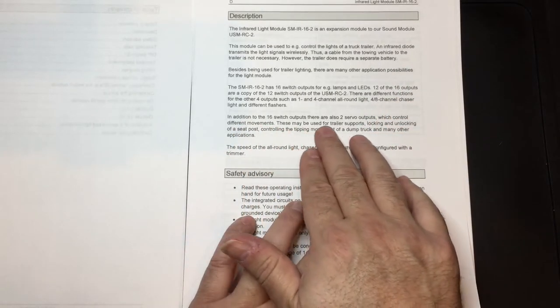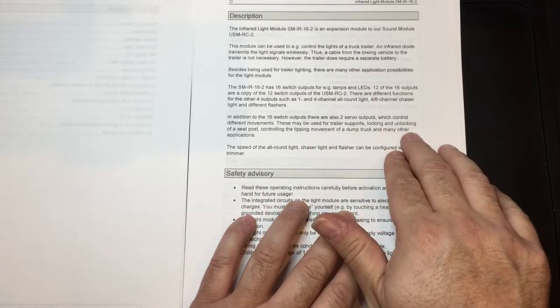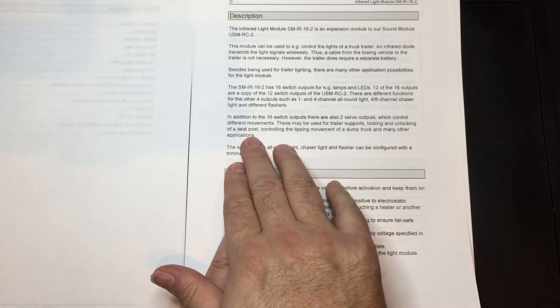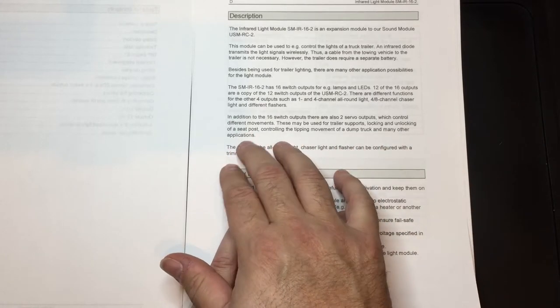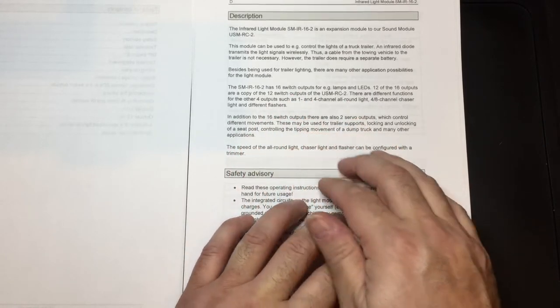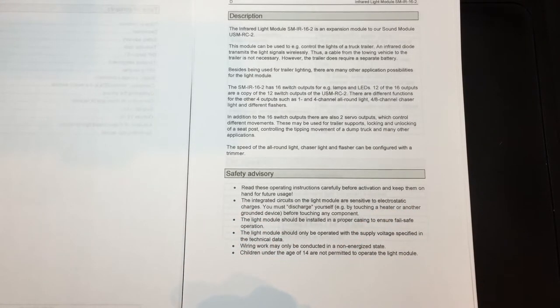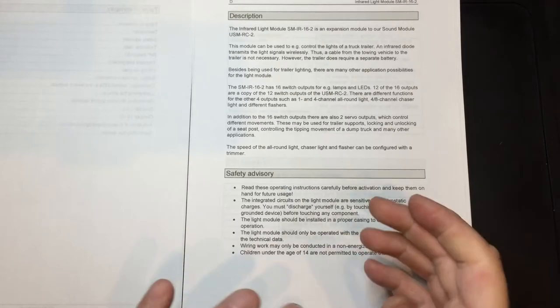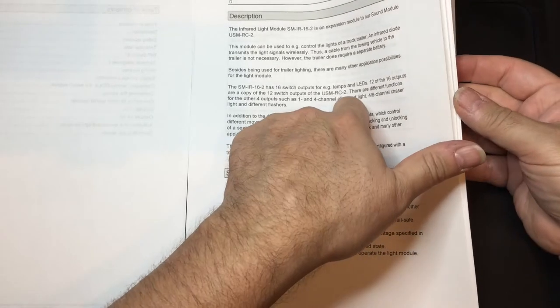Additionally, there are two servo outputs which can control different movements — trailer support legs, locking or unlocking a seat post, or controlling the tipping movement of a dump truck, and many other functions. Because they are servo outputs, you can connect an ESC to them, but bear in mind ESCs have BEC circuits, so be cautious. You could even connect an electronic speed control there to run a smoke generator.